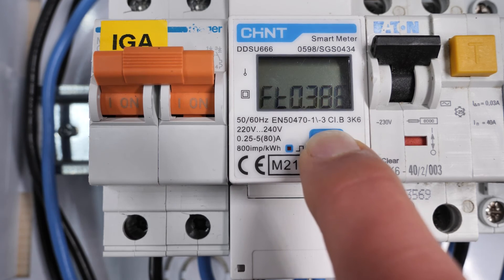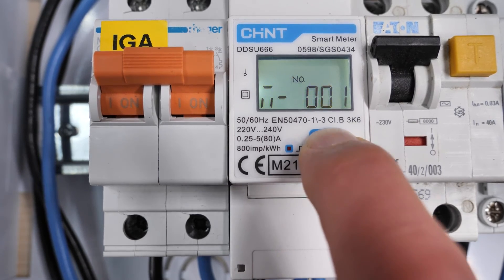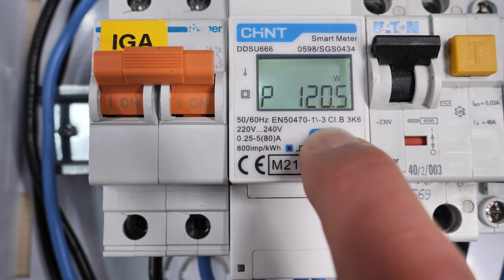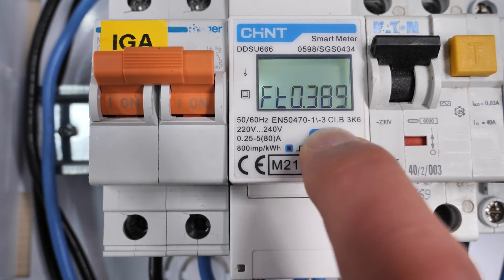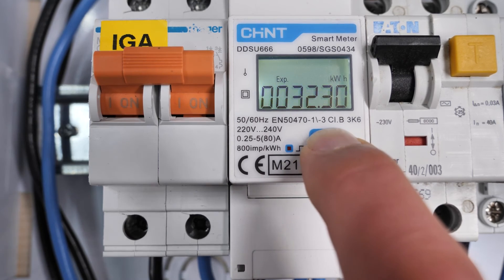If that power value is negative, it means we are exporting energy to the electrical grid. Navigating through the screens we can see voltage, current, and power values, as well as the network frequency. There is also a counter showing all the energy we have imported and another counter showing all the energy we have exported to the power grid.